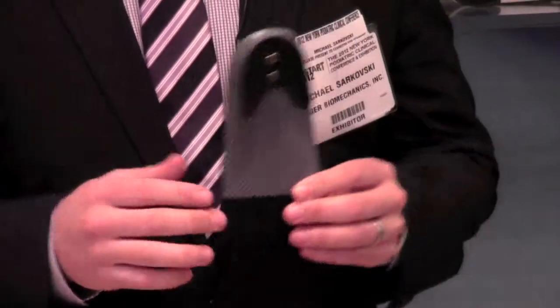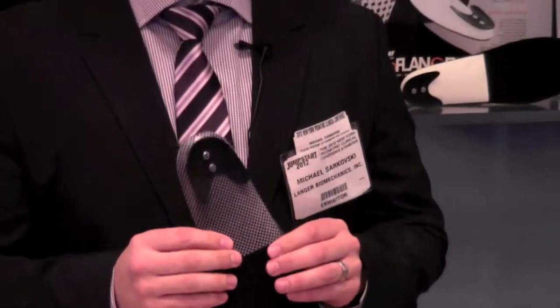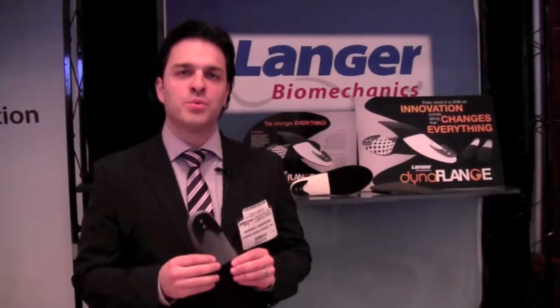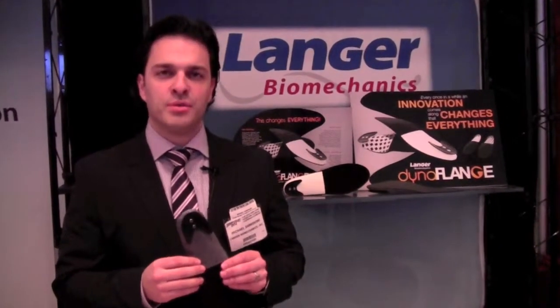Langer has this available right now to our practitioners. If you're interested in learning more, please contact us at 1-800-645-5520.